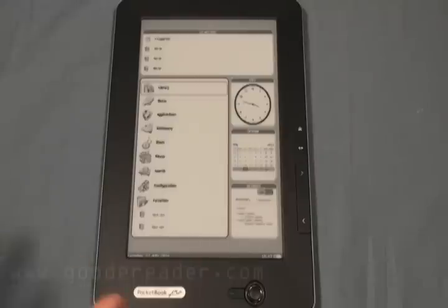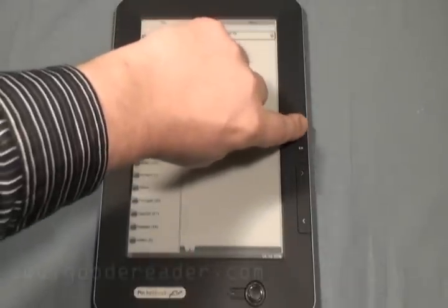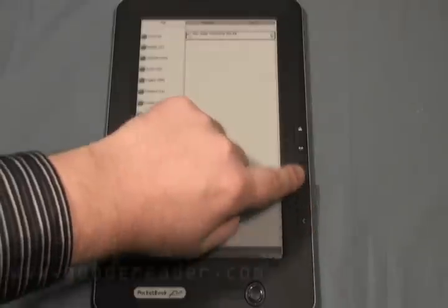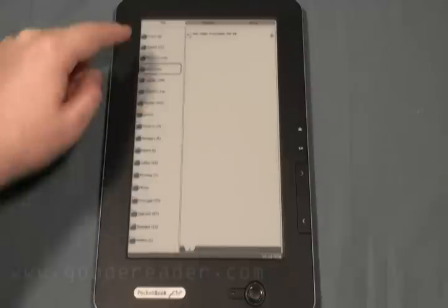It does come with a built-in dictionary, and it roughly has about 1,000 e-books, although they are spread out in many different languages. Let's take a look at one of the first things here, which is the library. Here's your home settings button, as well as page turning. You can see here that it does have a number of books in different languages — German, Dutch, Finnish, French, and so on.